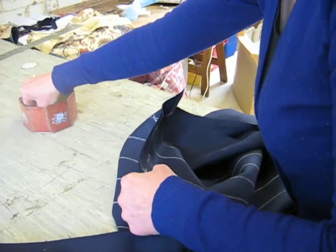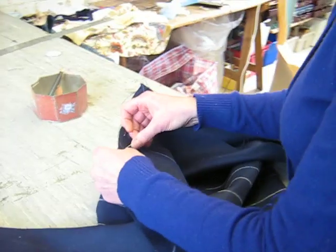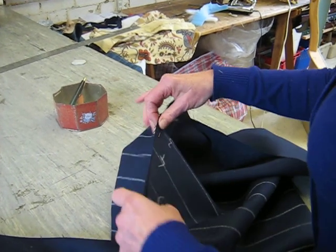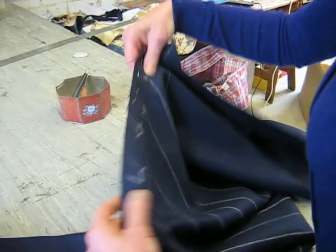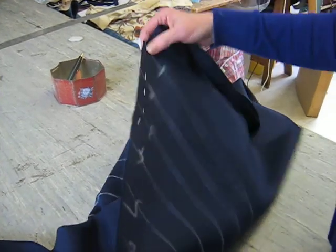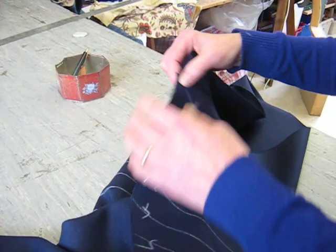You should find that number three line joins up with number two line, and so on down the length of the fabric. Now I'm going to machine this together and then we'll do another video to show you how to cut it.